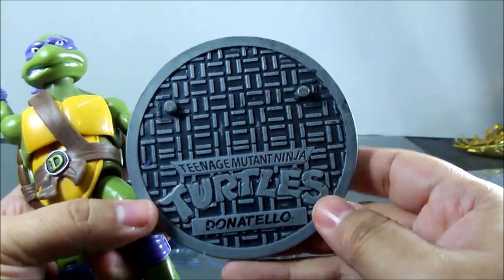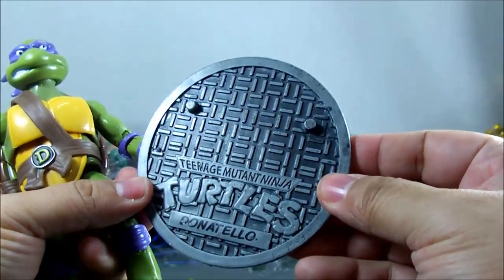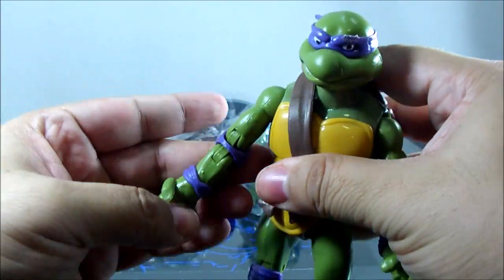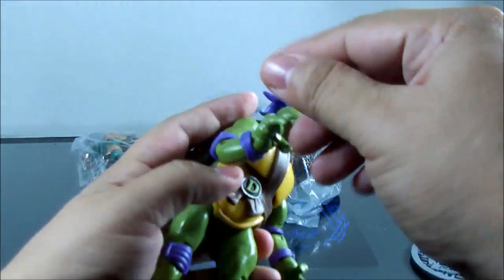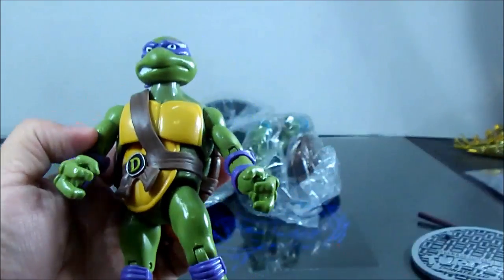It does say 'Donatello' — I've seen some where they all just say 'Leonardo,' so that's good. The head is on a ball joint. There's a wrist bend too — pretty good overall. I like it.